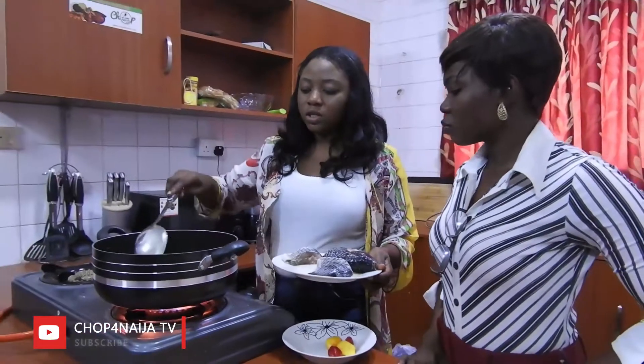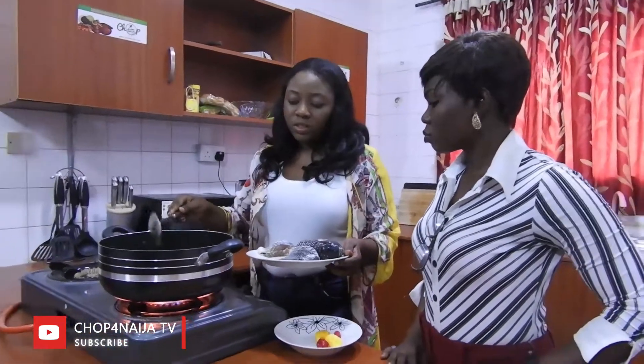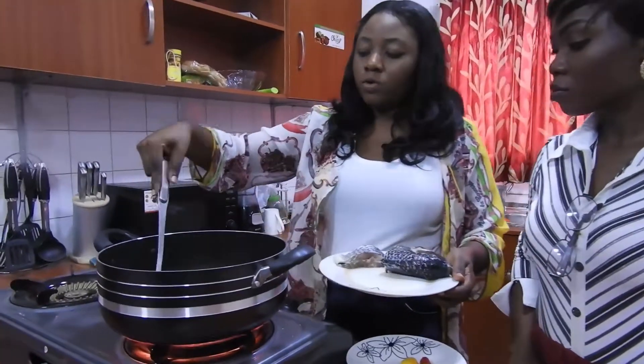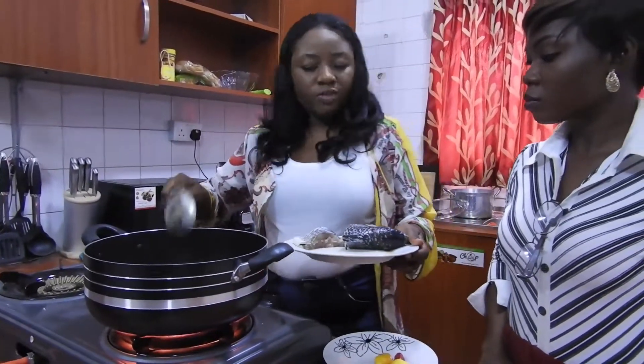Because if you're trying to lose weight, you can do this — pepper soup all day, every day. No oil. Fish pepper soup.